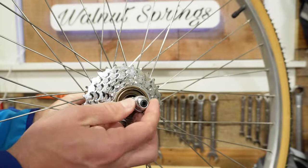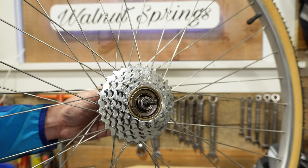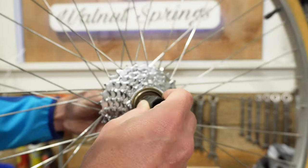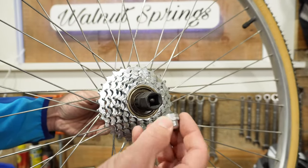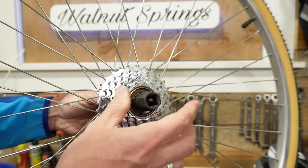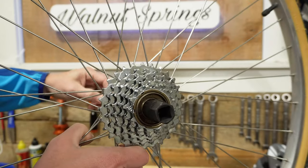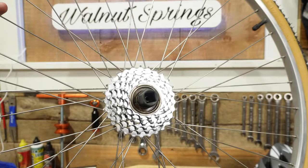The first thing you're going to want to do is remove the end of the quick release. Once you've got that off, keep it handy. Then take your freewheel tool and slide it on there. If your freewheel tool is small you can thread the quick release end back on to hold it in place. However, with this particular tool there's no need for that — it sits pretty deep inside the freewheel and holds on really well. So I'll fully remove the quick release from the bike.